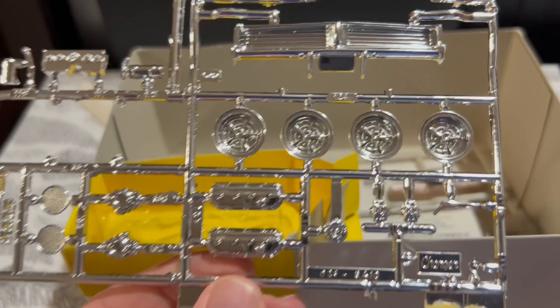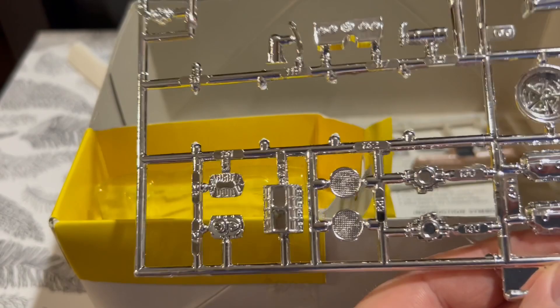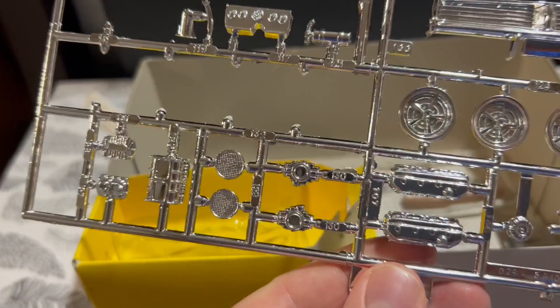You have these mag wheels right here, and here are some custom parts — that looks like the provision for a blower or supercharger. There are a couple of air cleaner screens on there as well.